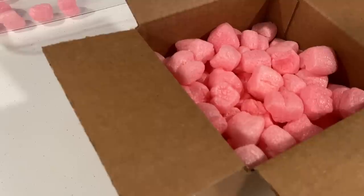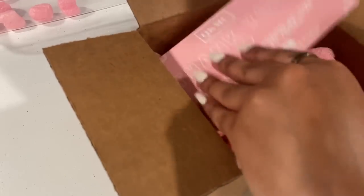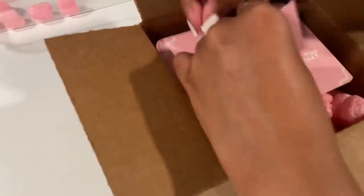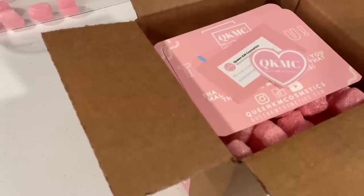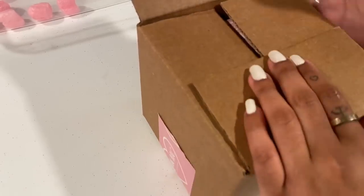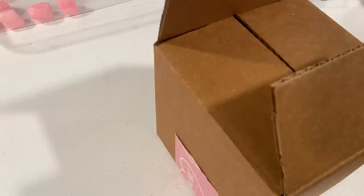Oh my god, I forgot to add a free sample to Ashley's order — but that's okay. For Aliyah, we're going to add her thank you card, her skincare routine card, sticker card, and the foaming body scrub card. I'm going to give her a strawberry kiwi body oil sample to go with her kiwi body scrub. Ashley, if you're still watching — I'm sorry I forgot your sample; I'll probably open the box and add it for her.